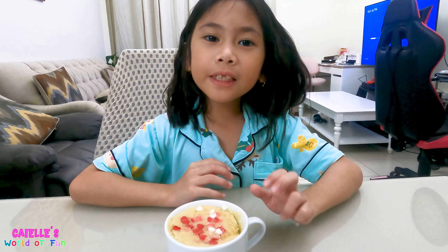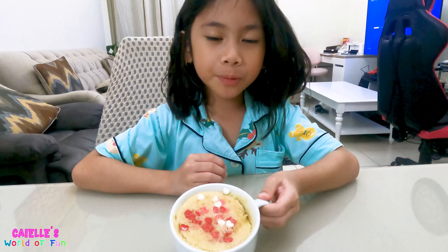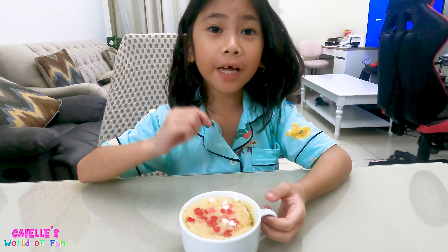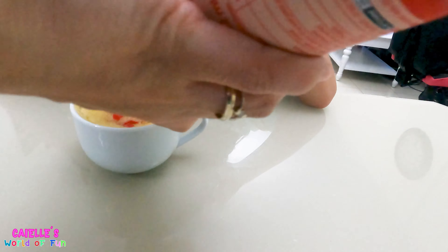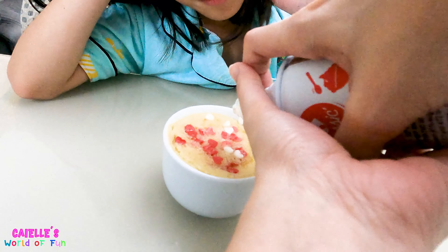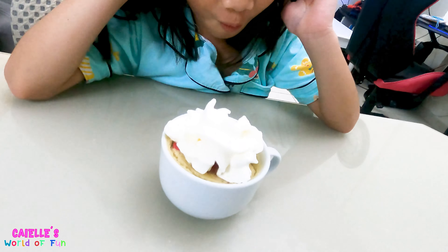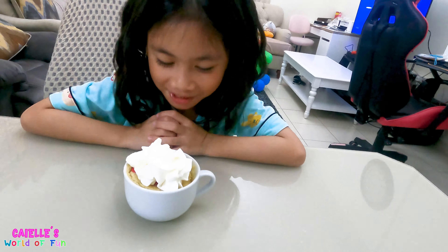It's done and here's the finished product! I am also going to add the whipped cream — it smells good. Oh, the whipped cream is coming out. Wow, it looks yummy!